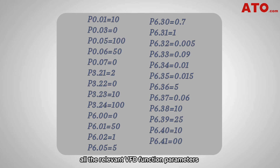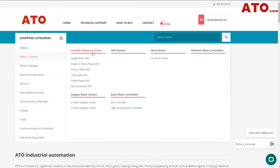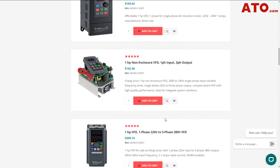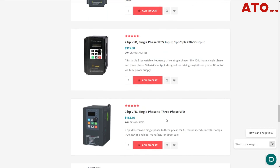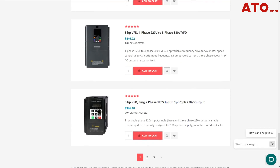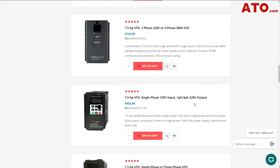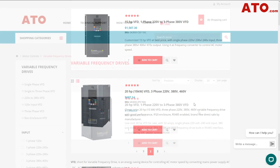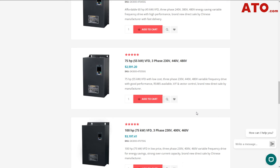And once again, all the relevant VFD function parameters for water level control are collected here for review. That concludes our demo on the parameter setup of ATO's VFD GK3000 upgraded model for achieving custom water pressure in a water supply system. Visit ATO.com today and explore our range of VFD level sensors and other industrial automation solutions. Subscribe to ATO channel for more industrial automation solutions and tutorials. Don't forget to like and share this video. Stay tuned for more exciting content. Until next time!